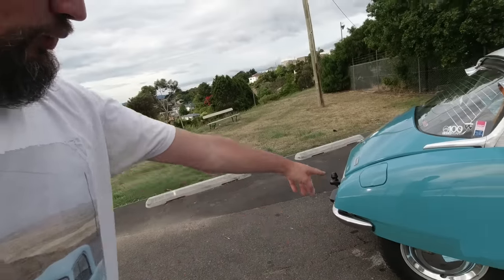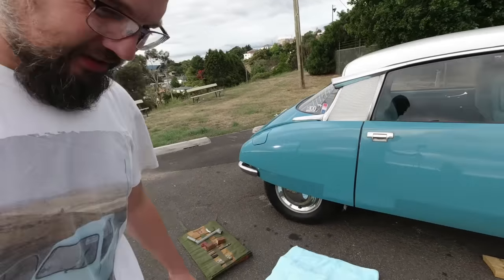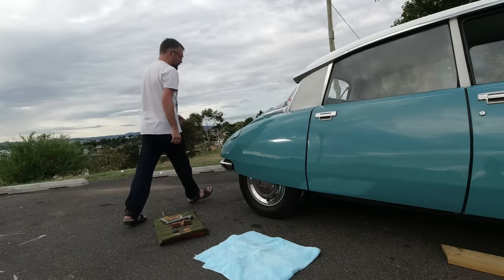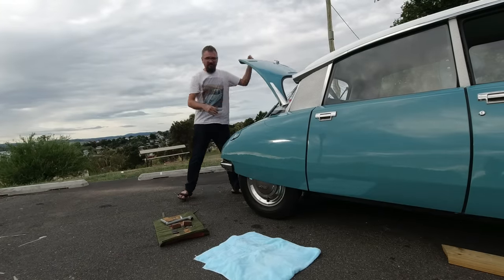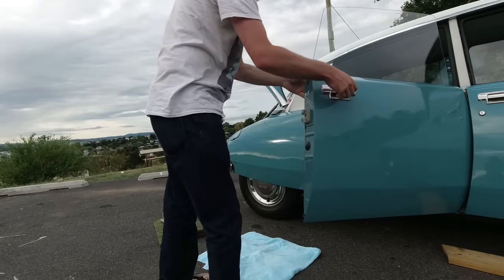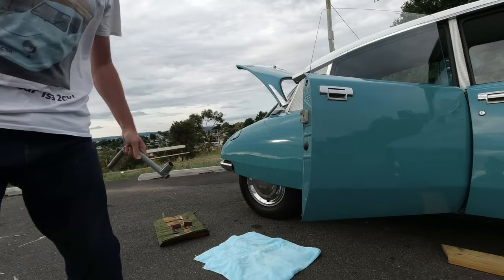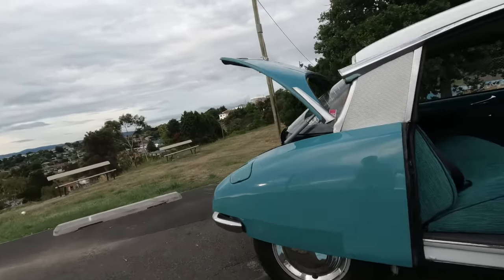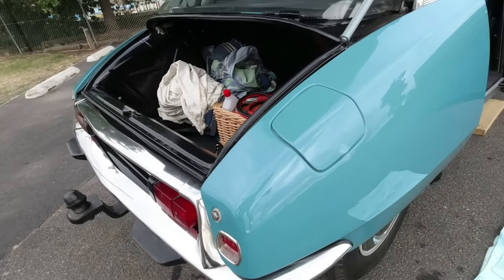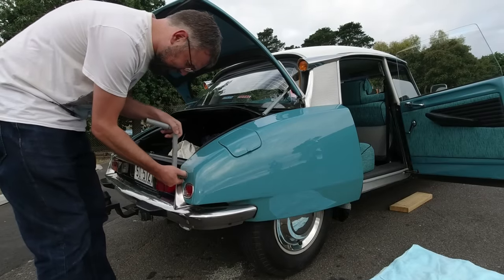Stage one: if we're going to get this wheel off, we've got to remove this rear wing. First of all, open the boot, then open this door. It is one bolt to remove the rear wing — it is located right on the back. So I shall undo that, taking care not to damage this beautiful paint.